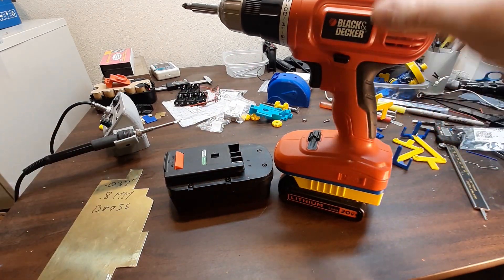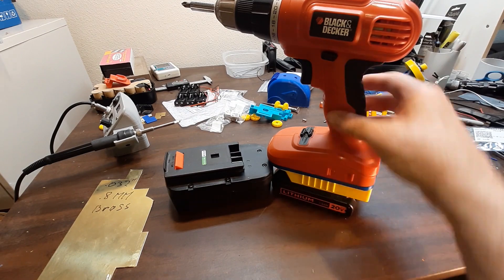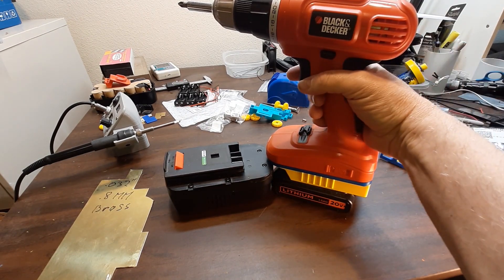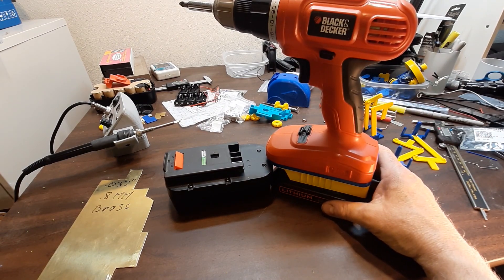You just have to keep in mind that these drills don't have low voltage shutoff for lithium ion batteries. So as soon as the drill starts slowing down significantly, you need to charge the battery so you don't damage your battery.